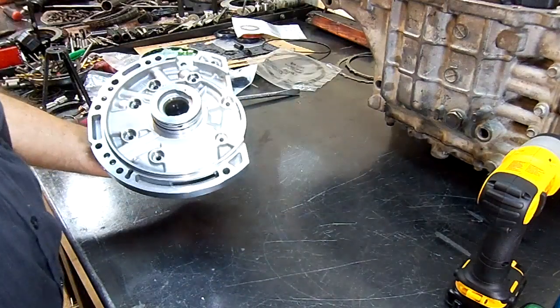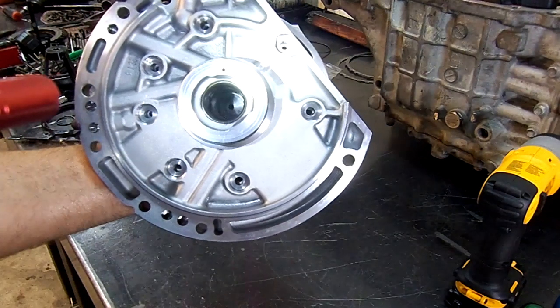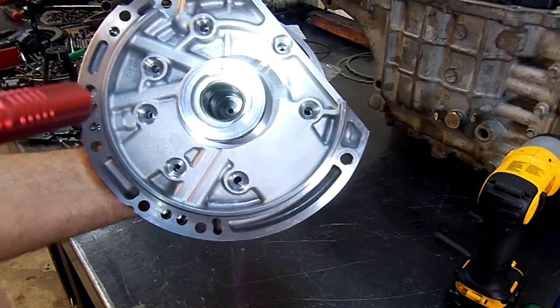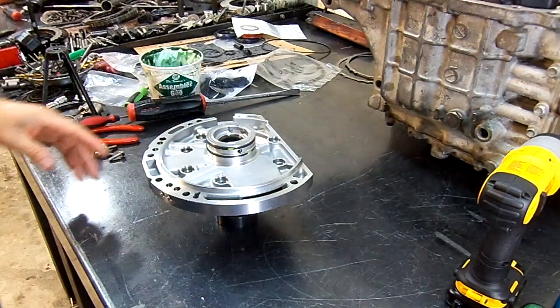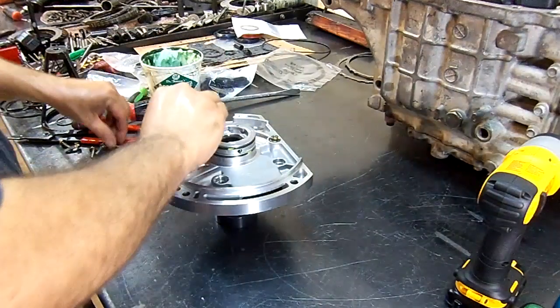I'm gonna try to shine a light in there — you can see the bushing rests on top of the tool, and the centerpiece of the tool is entering into the stator support. Now that we have that installed, we put our bolts on the pump.